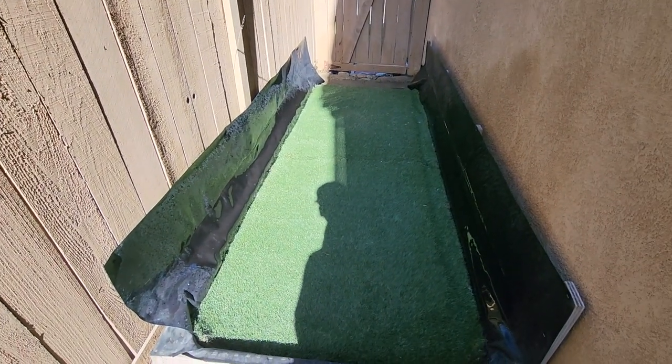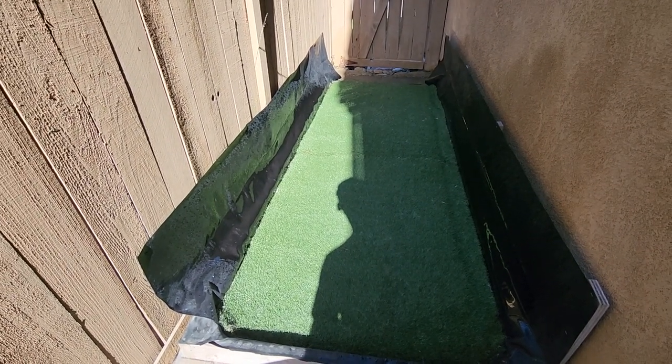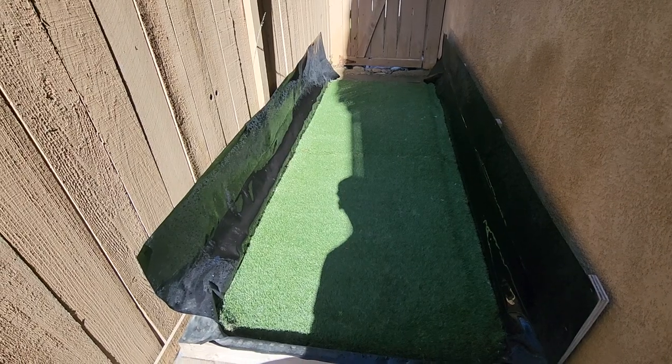I use a combination of bleach water and a pressure washer sometimes, just to do a deep cleaning. An electric pressure washer should do the trick — at least around 2,000 PSI, I would say.